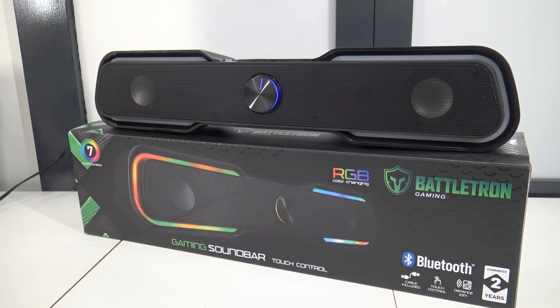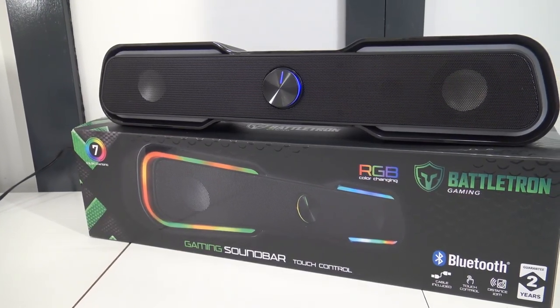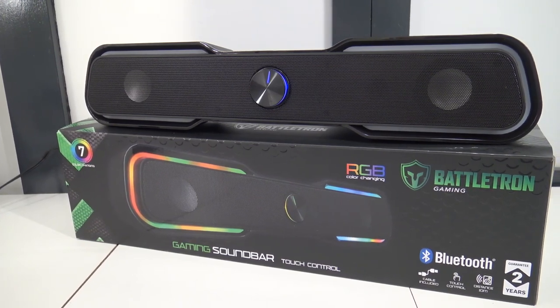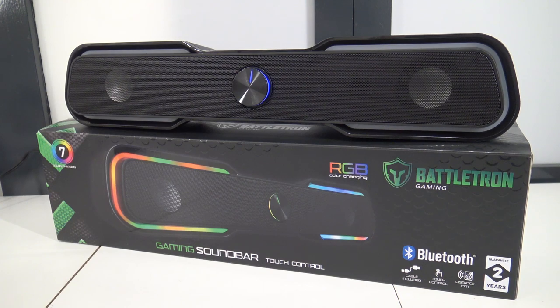At the end, this is what we're going to get and this is what I already expected with this cheap Battletron gaming Bluetooth speaker. It's a fun product — it's more like a 2-euro item, so for the money we can't complain. But let's say it's not the best audio quality I've heard in years. If you want better audio you'll need to buy better speakers and spend a lot more money. But if you just want a little upgrade, this can be very cool.